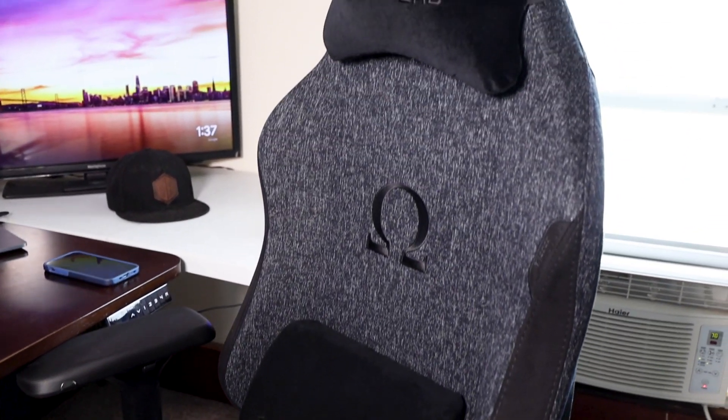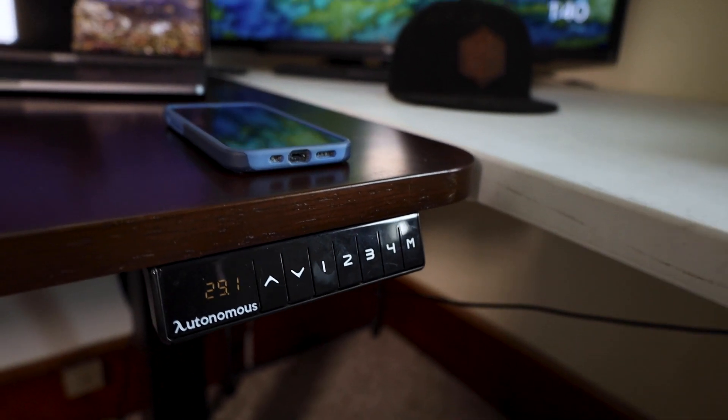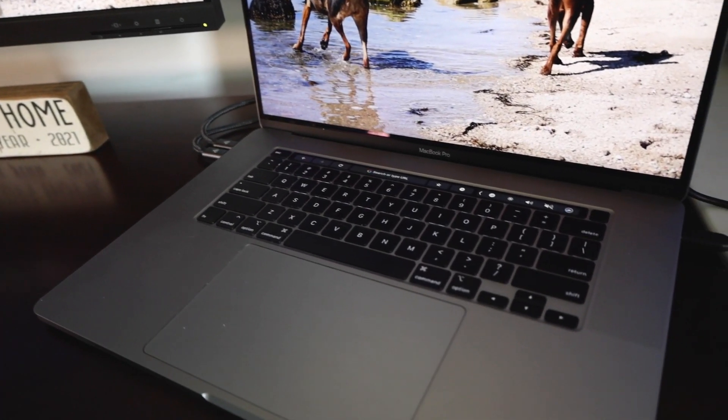I've got a comfy chair, a TV, giant monitors, a sit-stand desk, and even my own air conditioning unit. But there's still one thing missing from my setup — I've been using the speakers from my MacBook Pro, which are fine, but they're certainly not good enough for a setup like this.